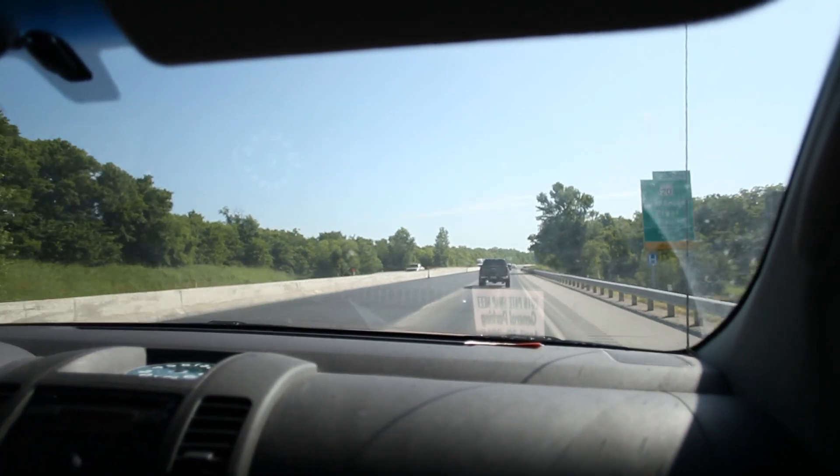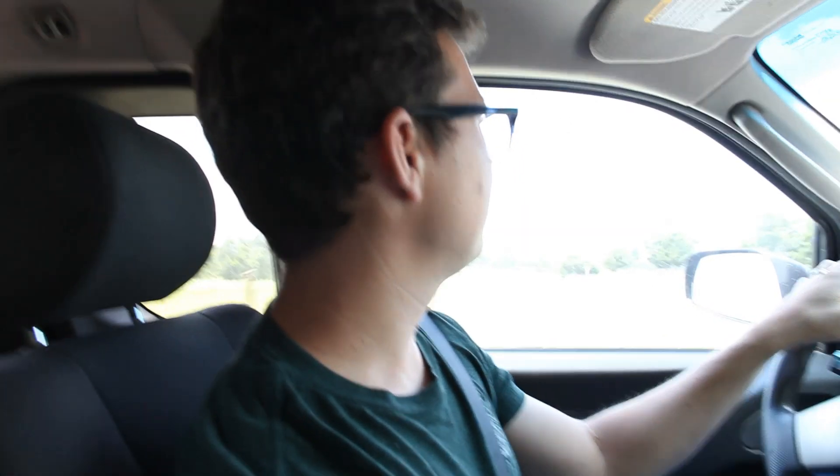So we went and picked up this bus. I'm going to cut to a montage of that footage — we're headed down the final driveway to where this bus is residing.